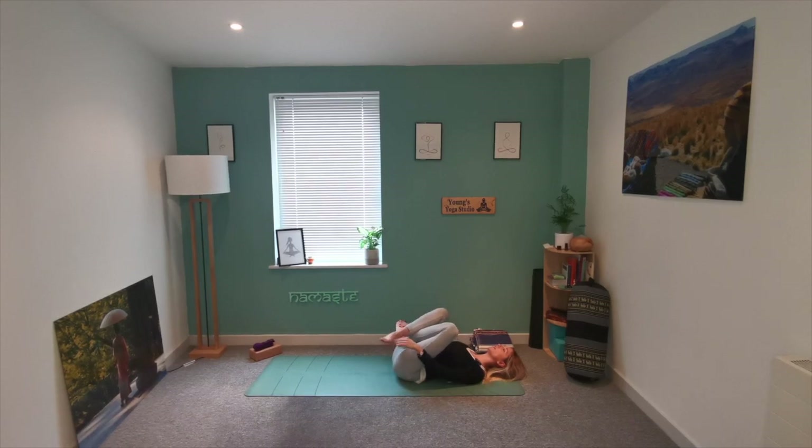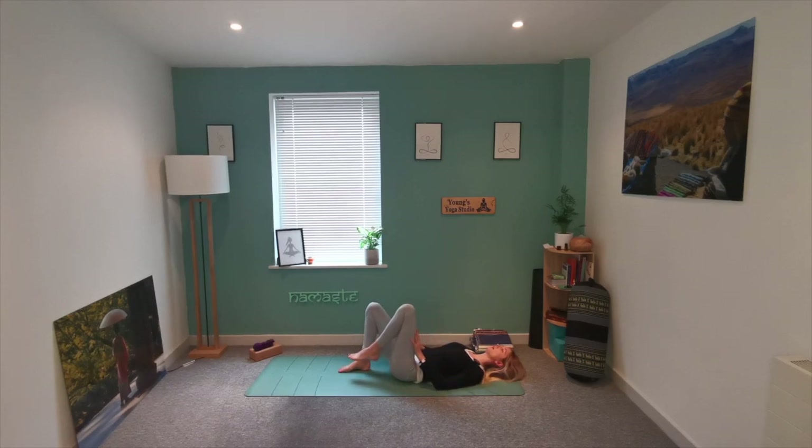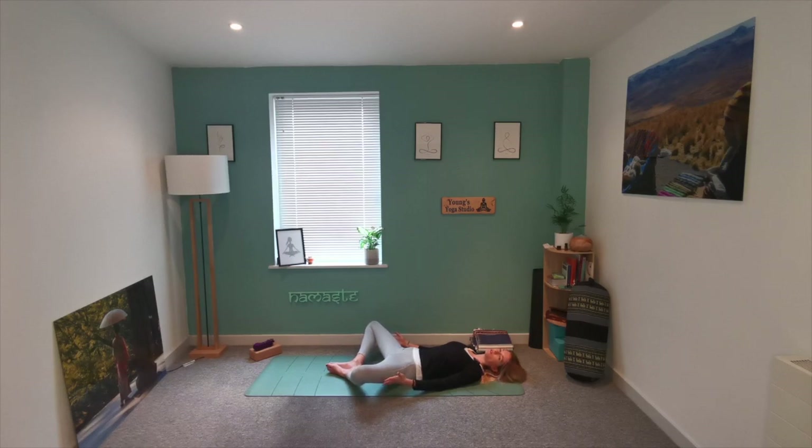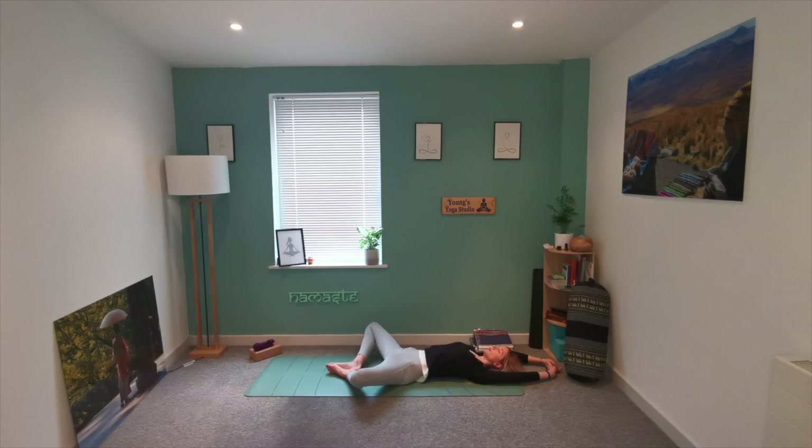Slowly release, bringing the soles of the feet to the mat, and then gently open out the knees. Allow the weight of the knees to open out those hips, coming into our Supta Baddha Konasana, our Butterfly Pose. You may also find you want to place some extra support underneath the knees if it's a little bit much to the hips. We're then going to take the hands all the way up and over — just stretch through the torso. Take some deep breaths to lengthen that spine.